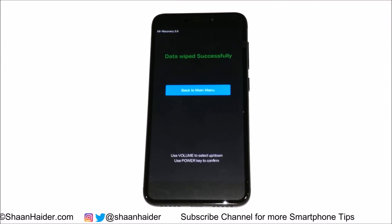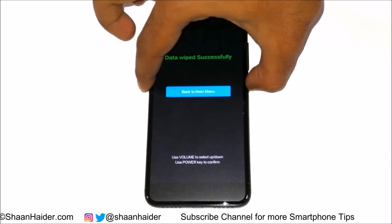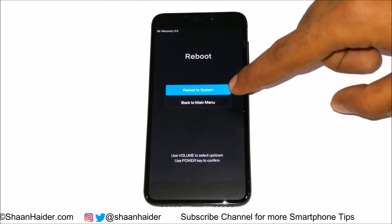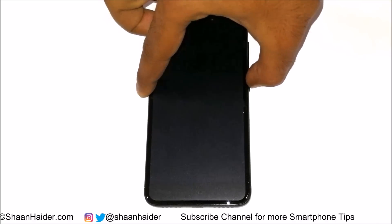The factory data reset process has started. You can see it is showing 'Data Wiped Successfully.' Go to main menu, press the power key — it's already on 'Reboot.' Press the power key once again to reboot the device. It is showing 'Reboot to System' — press the power key and the device will reboot.